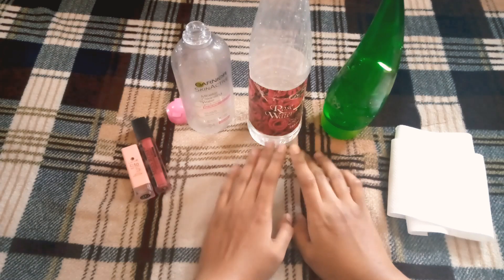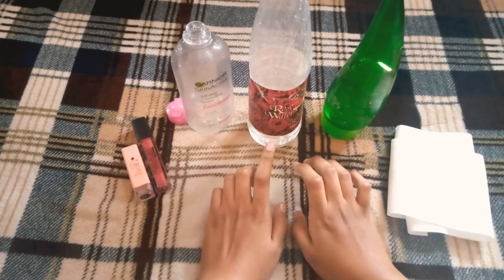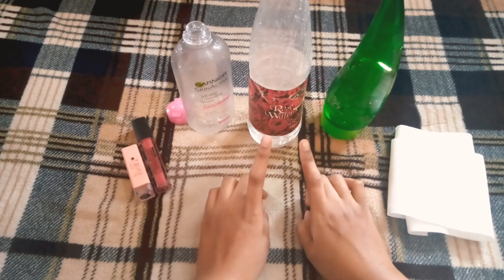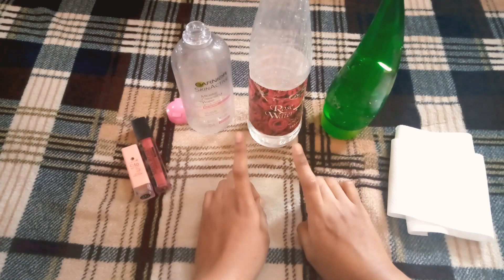Hello and welcome back to my channel. I hope you all are doing well. Today's topic is DIY Makeup Remover — I will tell you how to make a DIY makeup remover at home.